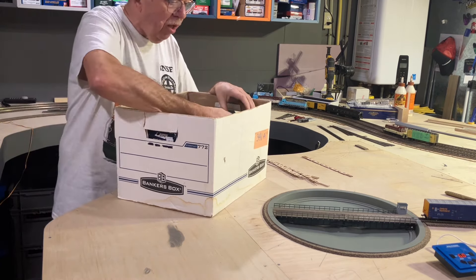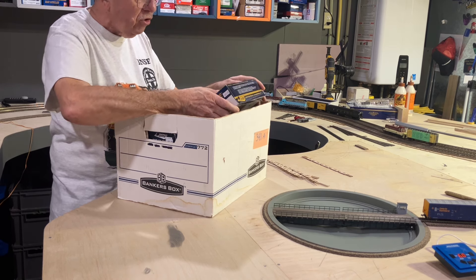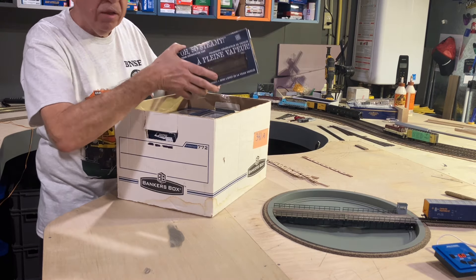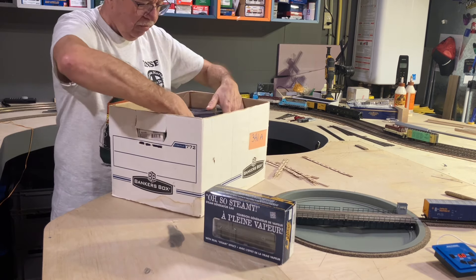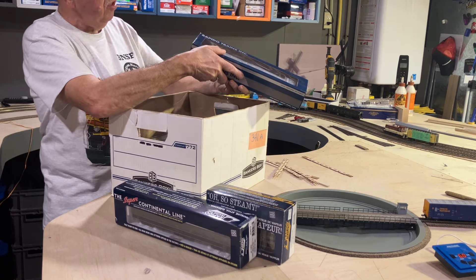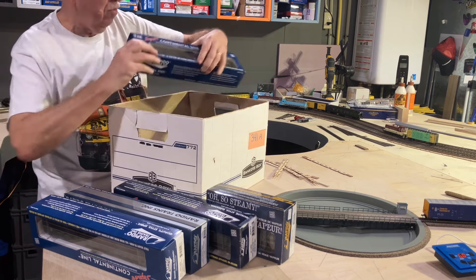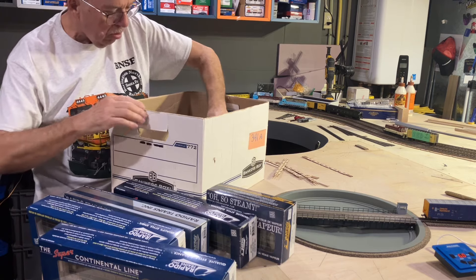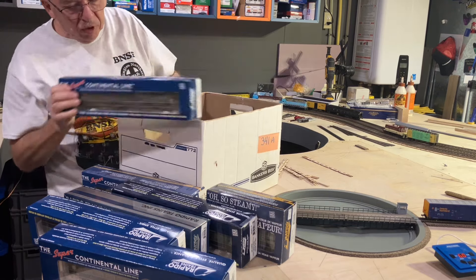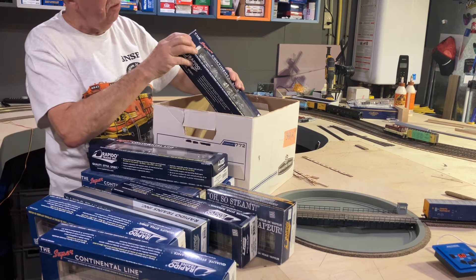I'm working on a CN passenger train — the 1954 Supercontinental, the '54 paint scheme. Both finally hit the store and I bought them all. The steam generator unit, the base sleeper, the restaurant car, the duplex sleeper, a lightweight coach, another sleeper, another lightweight coach, the cafe bar lounge, and the baggage express.